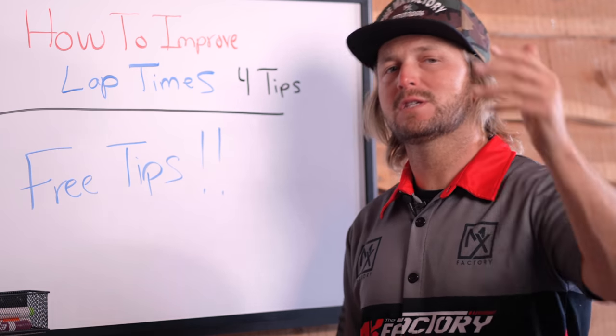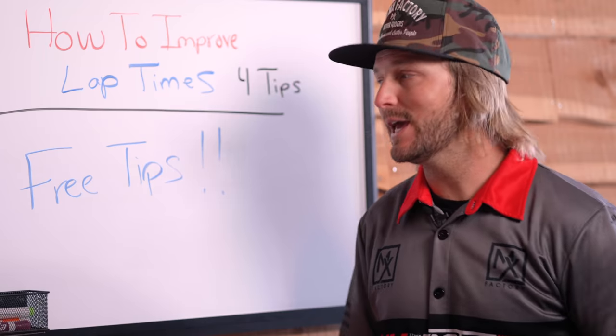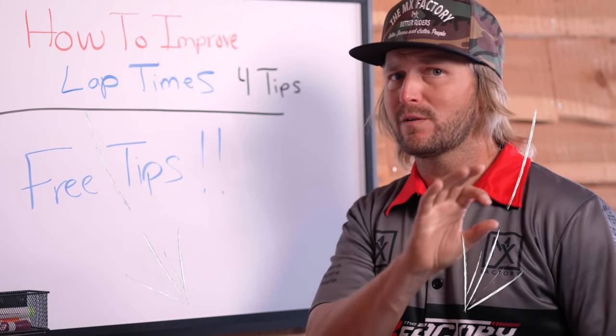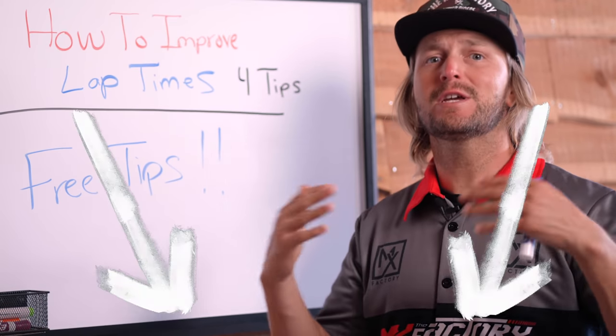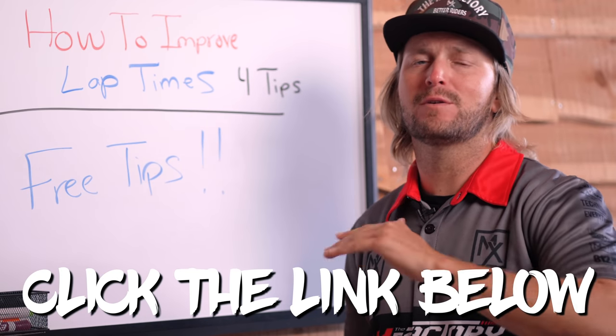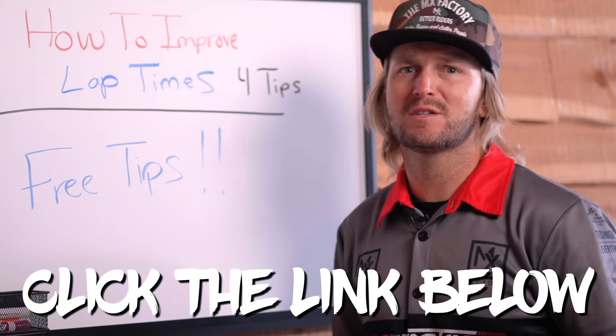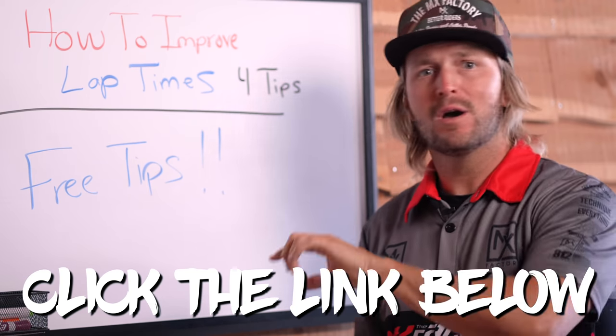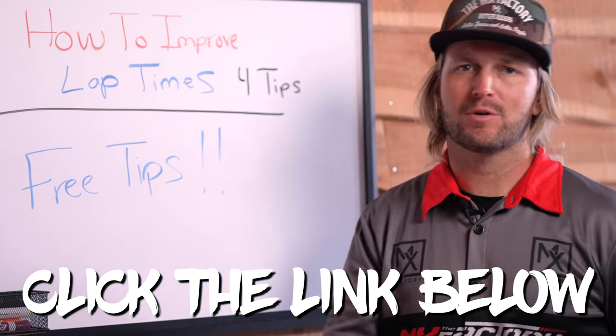I mentioned at the beginning of this video that we have something special for you at the end — we have some free tips we're giving away. All you have to do is click down below. It'll be the first thing in our description. It's a free six-part video series where we give you a path to getting your foundation dialed in, so all of these other tips come a lot easier. Make sure you check that out — click down below, sign up, and it'll come straight to you.